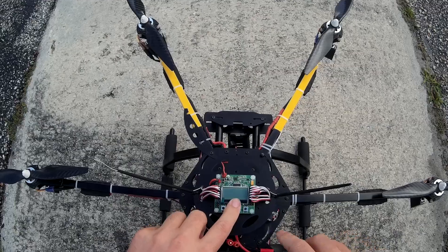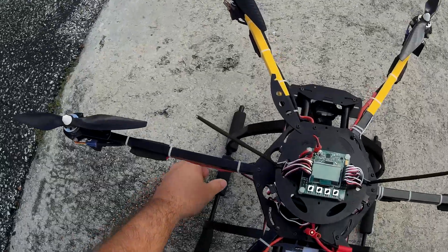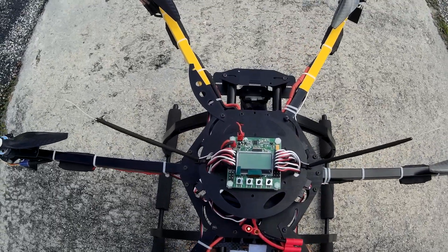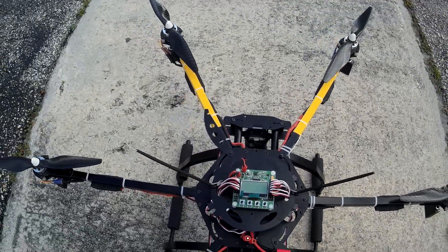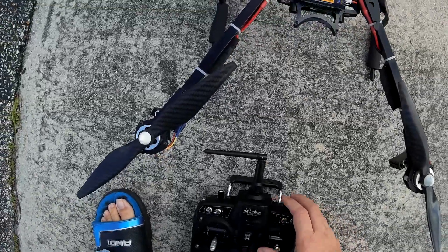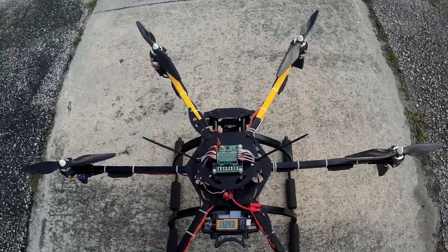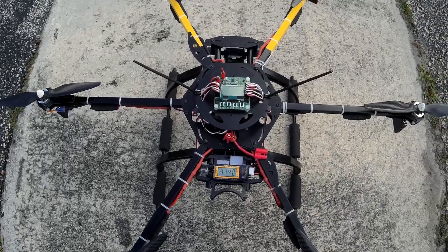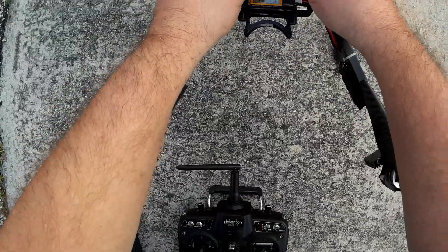I changed my PI settings again. Hopefully these are the most optimal. It's been two days and it's just been ugly outside, so we're just going to test it like this — not going to wait until the day gets pretty. This is the KK 2.15 and it's running the latest patch 1.6. I'll list on the screen my PI settings and my hover settings, my stabilized settings, whatever you call it. And get your feedback on it. Let's fire this thing up.